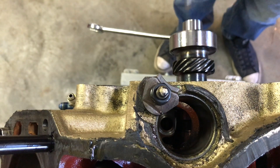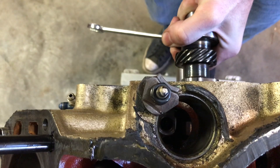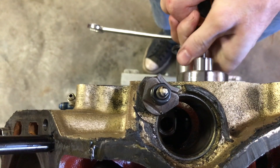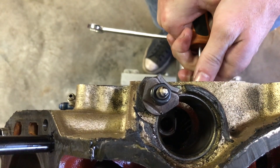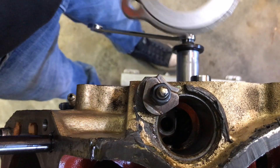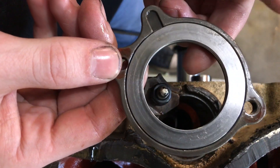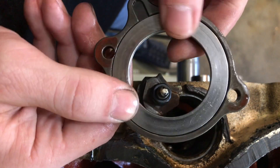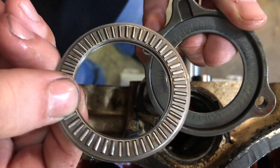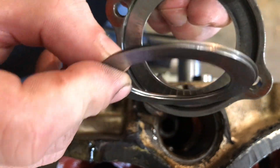I don't know if they make a tool for this, but I just put a screwdriver in there so you can kind of pick up on the cam — and she's in. I've got one of these cam retainers and this is a little upgraded piece. On a stock one of these it's just a metal retainer plate, but this one actually has a little roller bearing in it to help reduce drag.